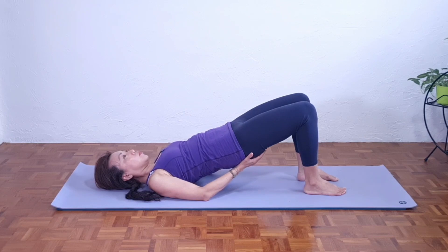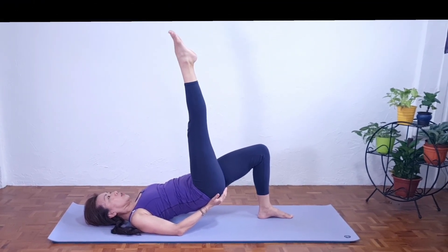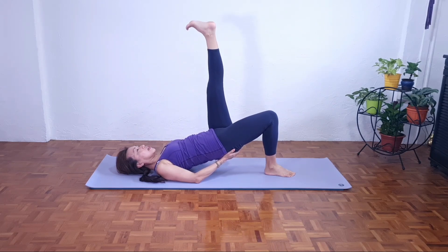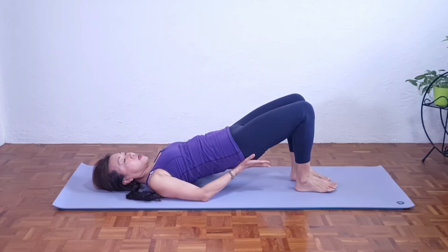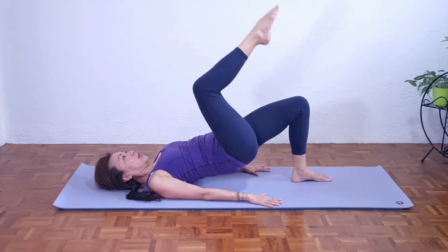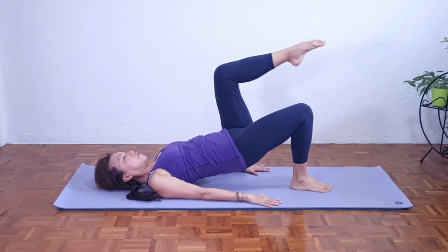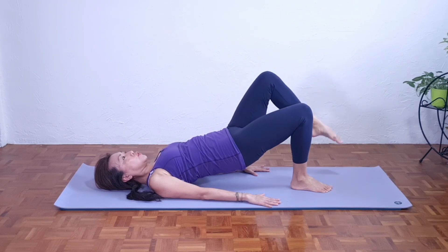Hands on the buttocks to remind ourselves not to sink down. Inhale — right knee up. Exhale, extend. Inhale, flex. Exhale, point. Inhale, bend. Exhale, lower down. Three, two, one. Continue with palms on your buttocks if practicing for a while, or you can have palms down. Make sure you do not sink the hips. Inhale — right foot up. Exhale, extend. Inhale, flex. Exhale, point. Inhale, bend. Exhale, lower down with control. No sinking. Left side — inhale, left knee up. Exhale, extend. Inhale, flex. Exhale, point. Inhale, bend. Exhale, control down. Three, two, one.